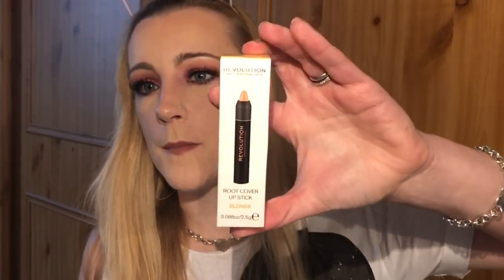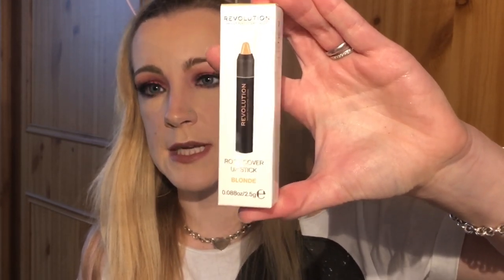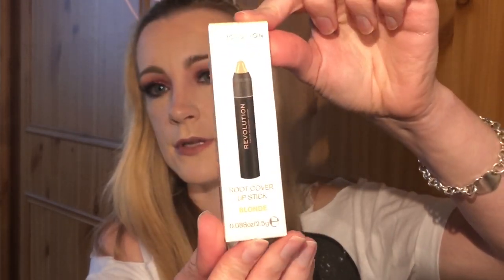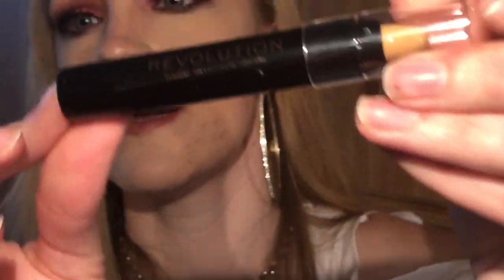I also got the new Makeup Revolution root touch cover-up stick, which is new out. It looks like that in shade blonde, and at the box it looks like this.